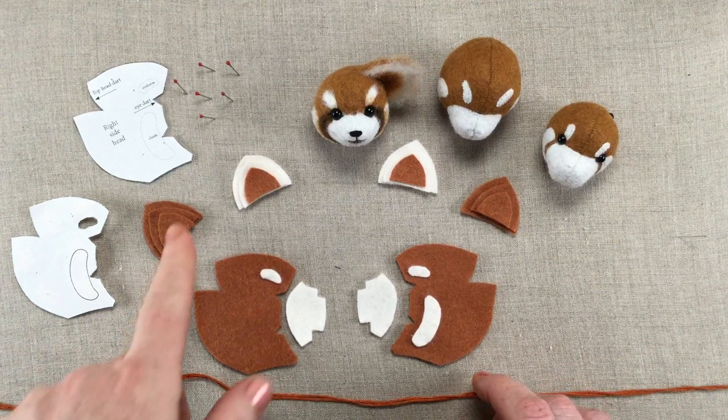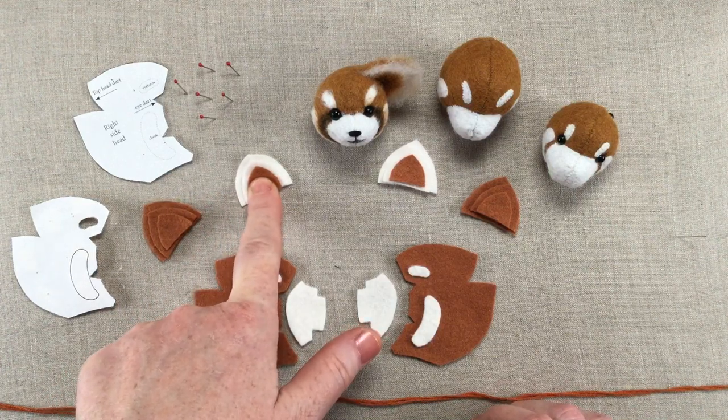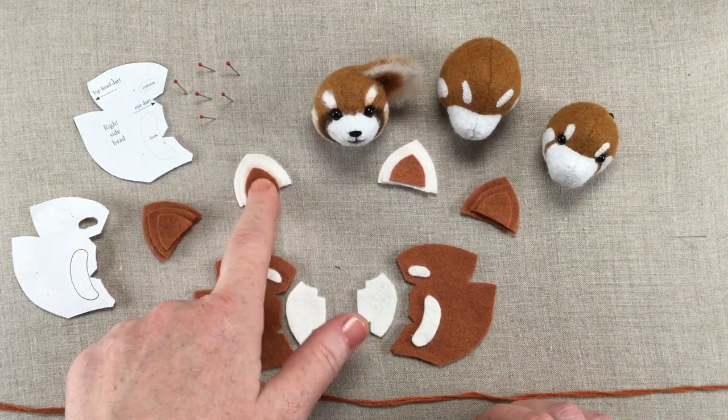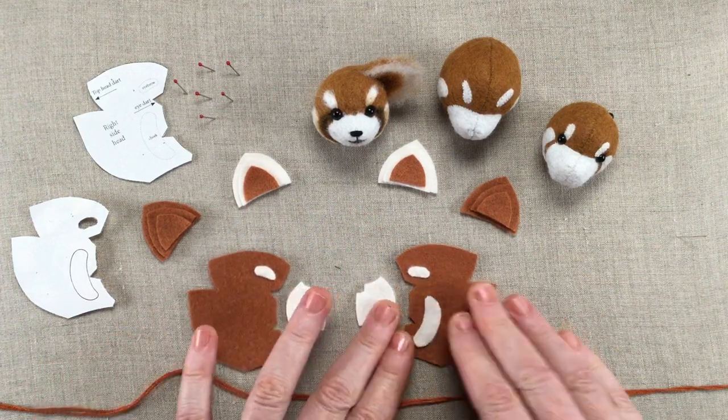Alright, so I've got the back of the ear — three layers — and the front of the ear — also three layers, two white and one body color.